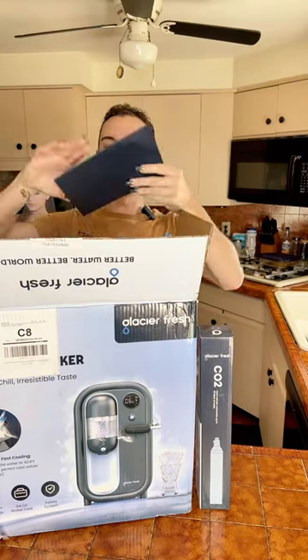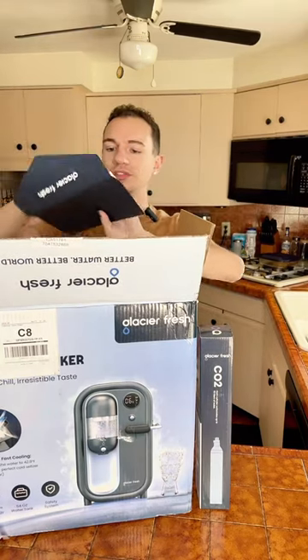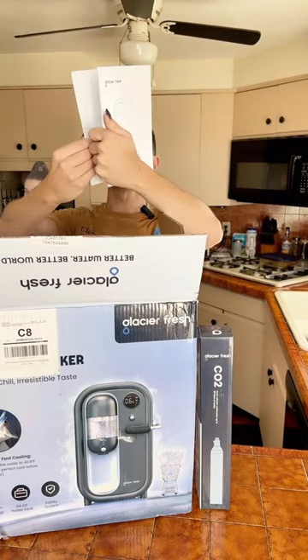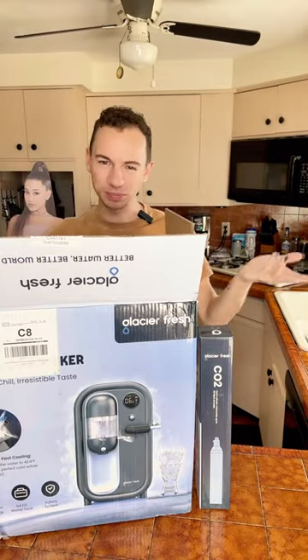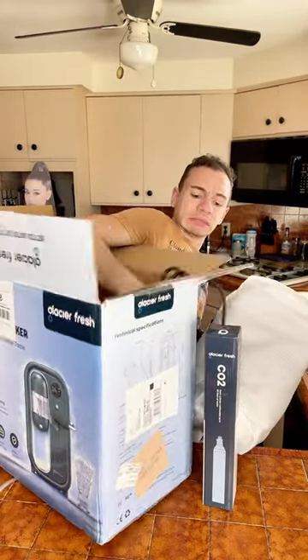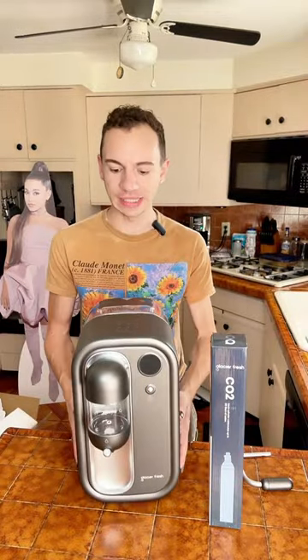There is a little envelope on top that says 'Glacier Fresh.' Here is the instruction manual — I feel like for this one I should probably read it, but we're not going. I'm stuck. Here we are, look at how beautiful this thing is.